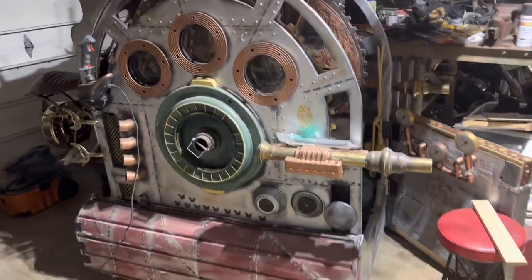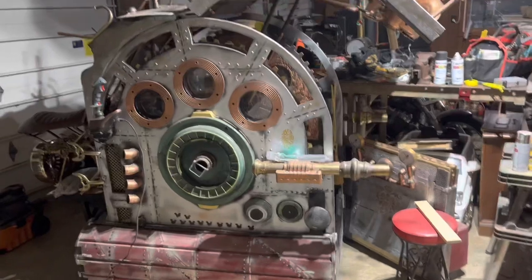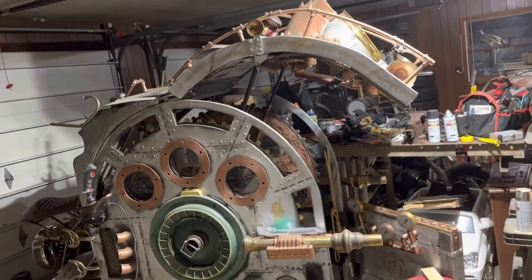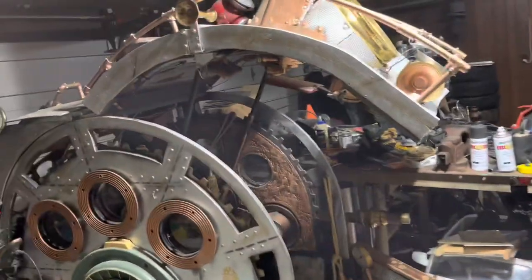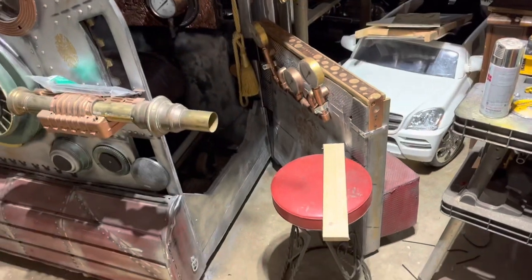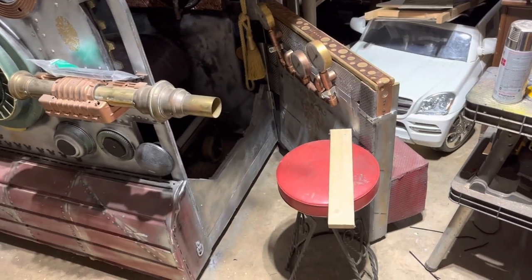I rearranged the garage so I can move it out. I hooked it back up to power. I have a remote control that opens and closes this door — the lower one just swings, it's on the hinge.